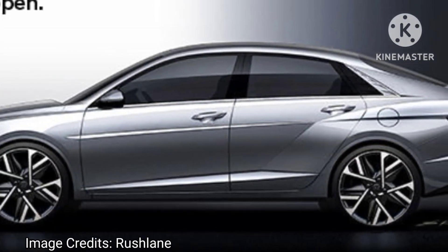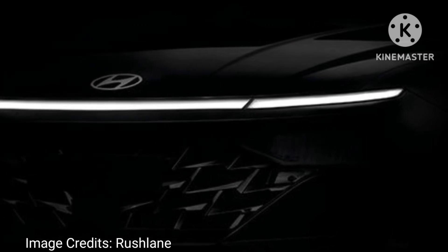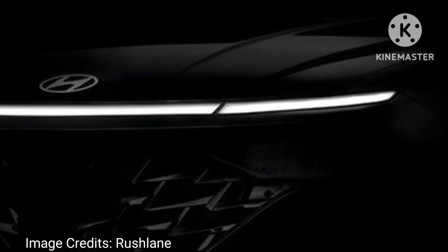Hello friends, welcome to our channel. Today in this video we are going to discuss about the 2023 Hyundai Verna facelift, recently spied undisguised from Korea.